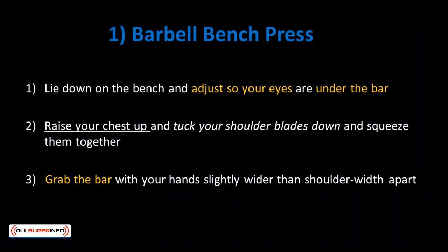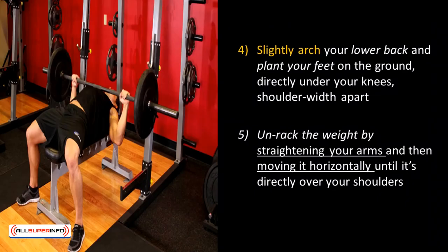Barbell Bench Press: Lie down on the bench and adjust so your eyes are under the bar. Raise your chest up and tuck your shoulder blades down and squeeze them together. Grab the bar with your hands slightly wider than shoulder length apart. Slightly arch your lower back and plant your feet on the ground directly under your knees, shoulder width apart. Unrack the weight by straightening your arms and moving it horizontally until it's over your shoulders. Squeeze your shoulder blades together and tuck your elbows in at a 45-degree angle for safety. Start light and drop your ego — ego lifting is a surefire way to injury. Be honest with yourself, pick the weight you can handle, and focus on your own progress.